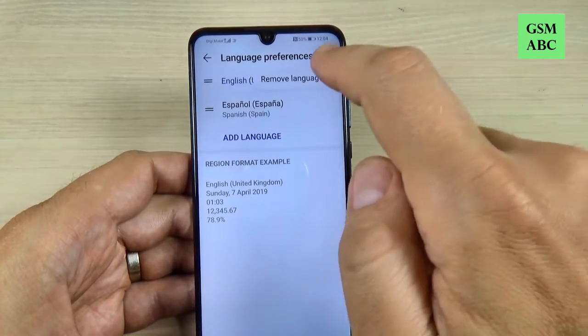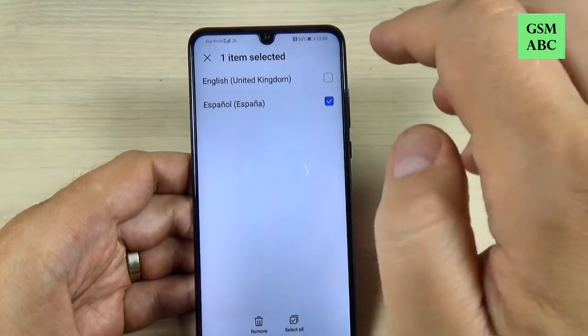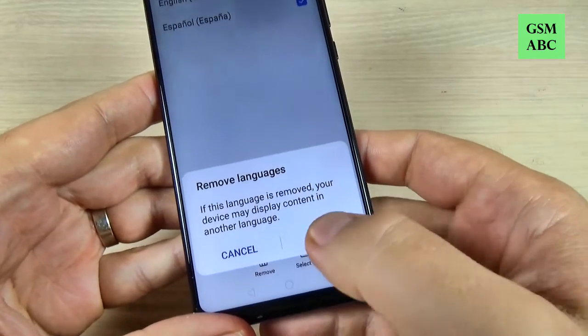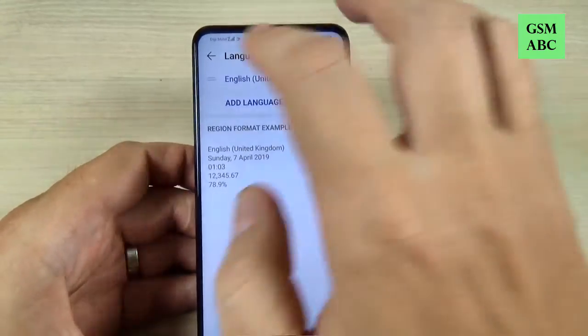To delete Spanish, just hit on the three dots and hit Remove Languages. Select Spanish, click on Remove, hit okay, and now everything is done.